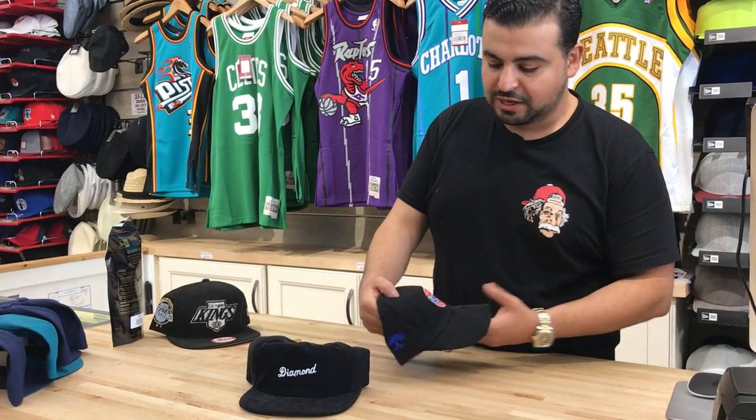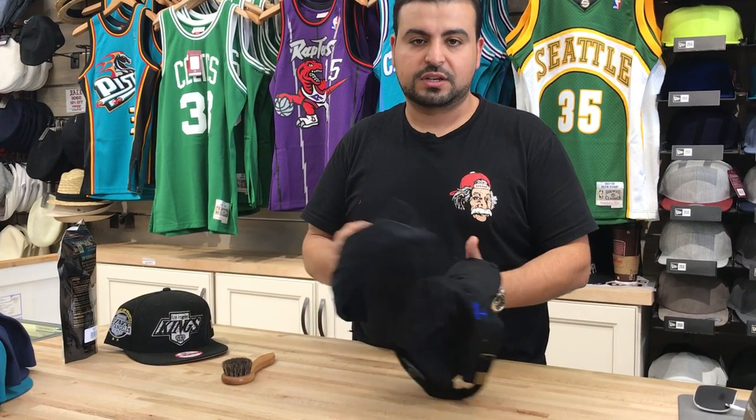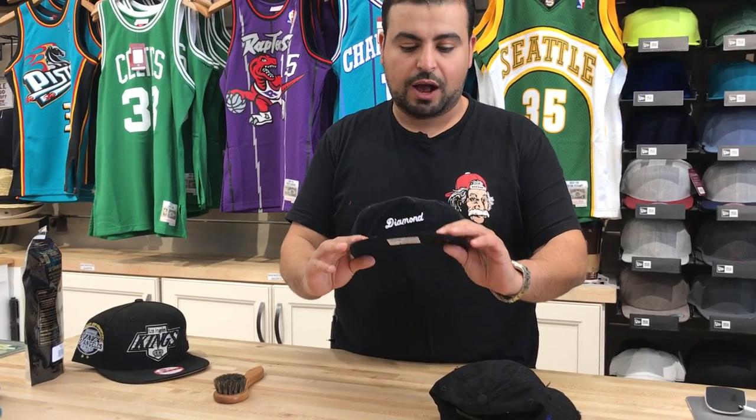Every summer I get asked a few times about cap care. Everybody comes in asking me how do I take care of my hat once I purchase it? Some people got this idea that they can put it in a wash and they're supposed to wash the grime off of it, or wash the dirt off of it. I always advise not to do that.